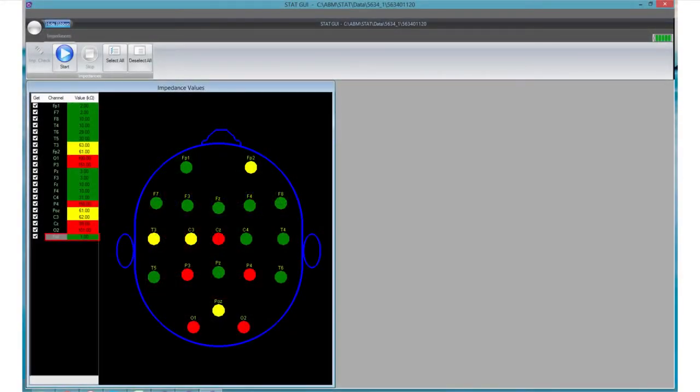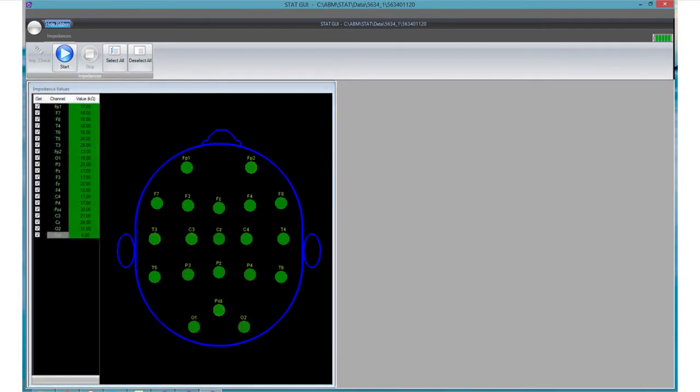Reference impedances are measured at the mastoid bone site. If the reference channel in the impedance check is colored yellow or red, it will negatively impact all channels. In order to proceed with data collections, we recommend that all impedance channels, including the reference, are lower than 40 kilo-ohms as indicated by numerical values and green impedance coloring across all EEG channels.